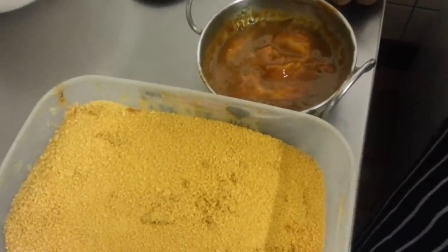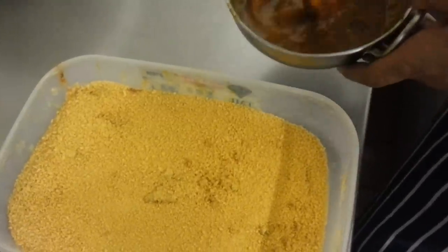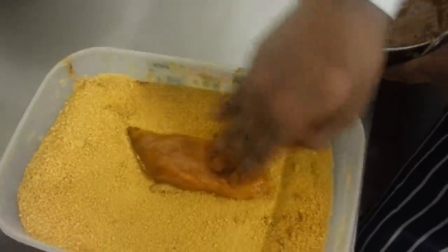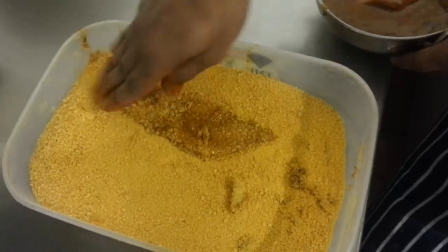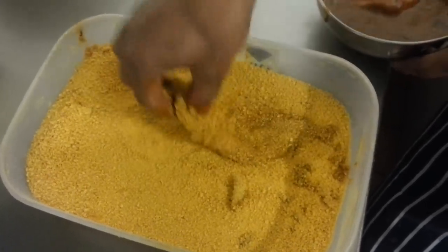Hello everyone. In this video we are going to show you how we make our chicken pakura. It's a small, tender piece of chicken coated in breadcrumbs and fried.